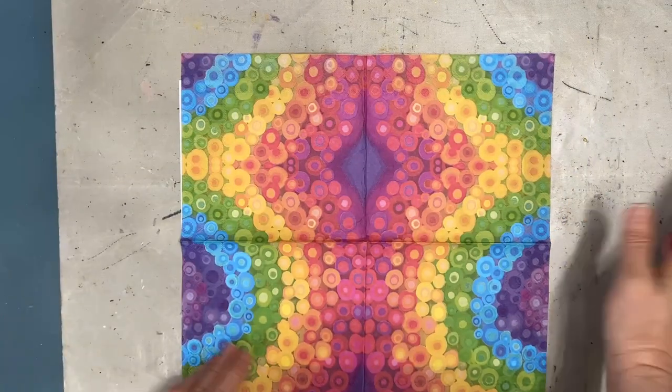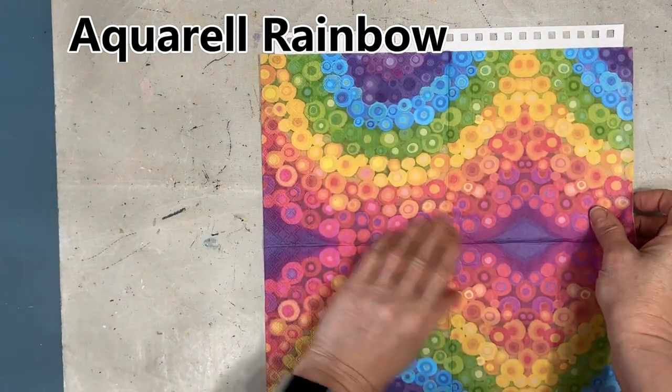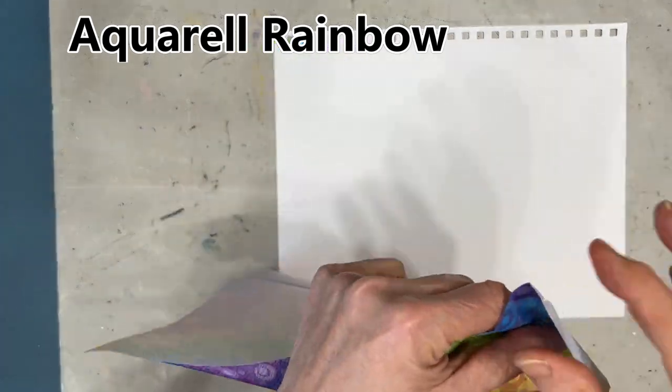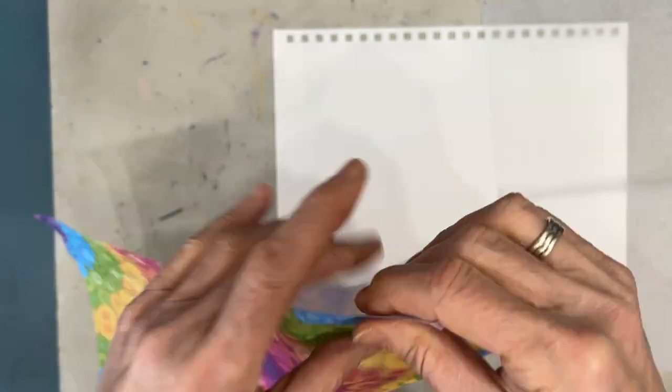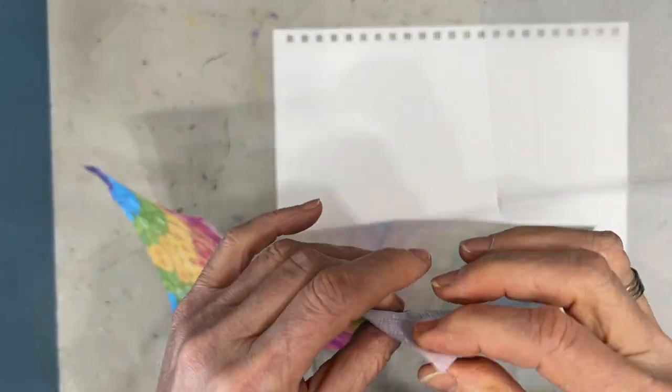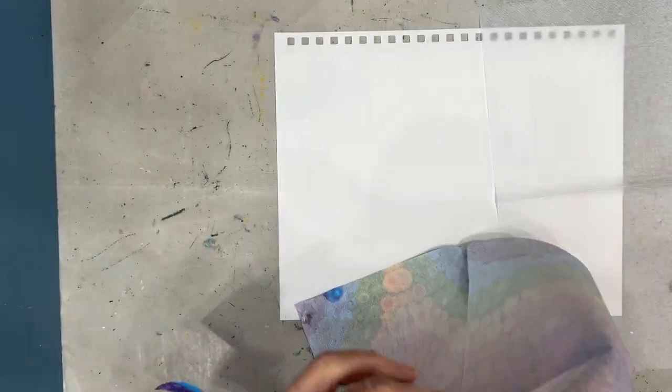Here's my secret. I am going to use this Aquarelle Rainbow Napkin from Ninny's Napkins to not only jumpstart my creative process, but to basically give me all the color in the background. I am using this as an Insta background.